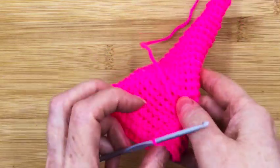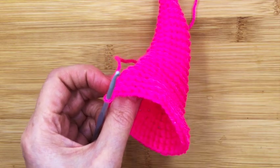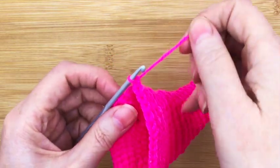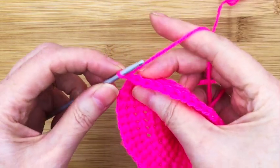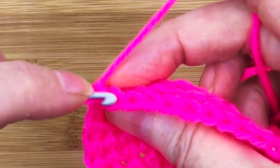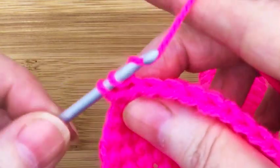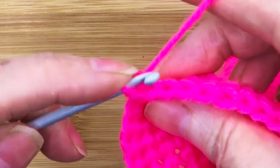Turn it upside down, because the way we're going to be working is going round that way in the shape. All you have to do is get the first stitch — miss that one, go into that stitch there, and just do a normal single crochet.